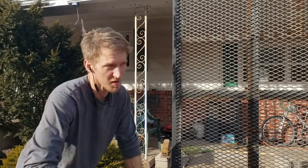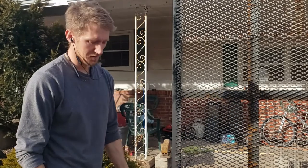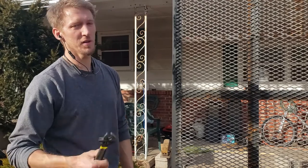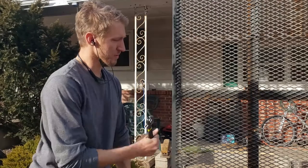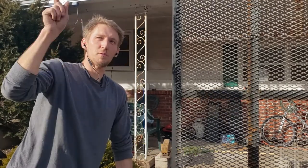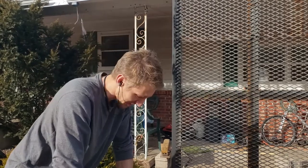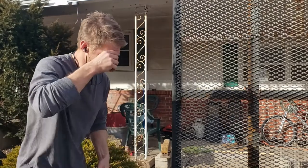Hey, what's up y'all? This is Frank with Lawn Masters. I'm going to be showing y'all my spring assist system for my trailer gate, which is really heavy — it's like 275 pounds. I didn't know it was going to be that heavy. I did another video on this gate and this trailer showing the story behind it, what happened, had to redo some things. I'll probably link that in the description.